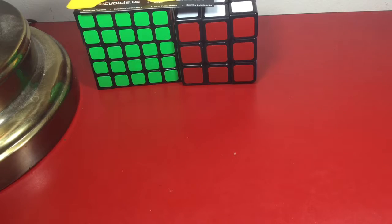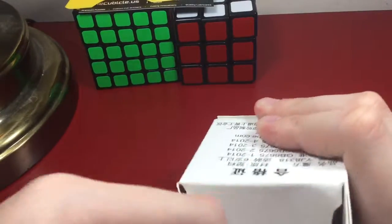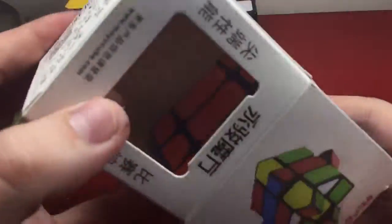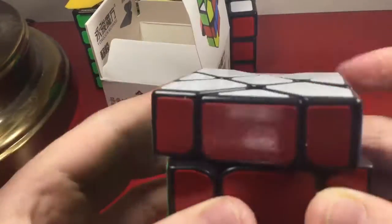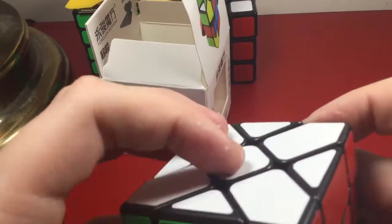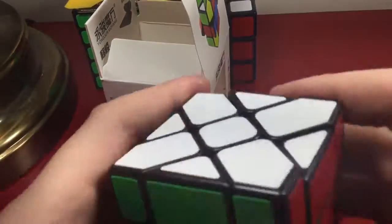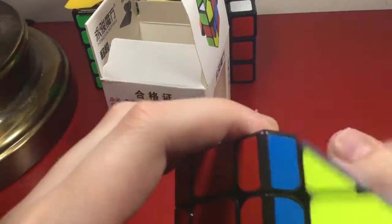Here's the YJ Fisher Cube — I really wanted this for some reason. It's really tight getting out of the box. It's a bit dusty — here's the pamphlet. Here's the YJ Fisher Cube — it's really dry. This is basically my first big shape mod. It performs like a Guanlong.